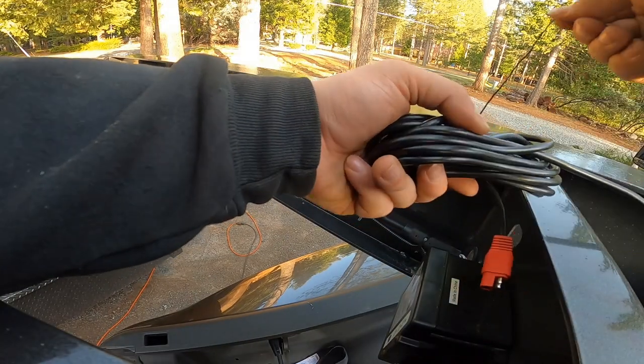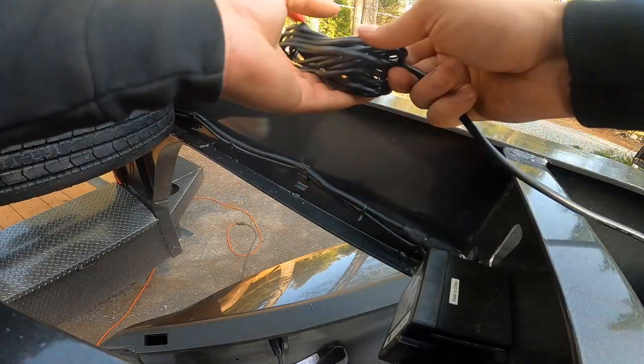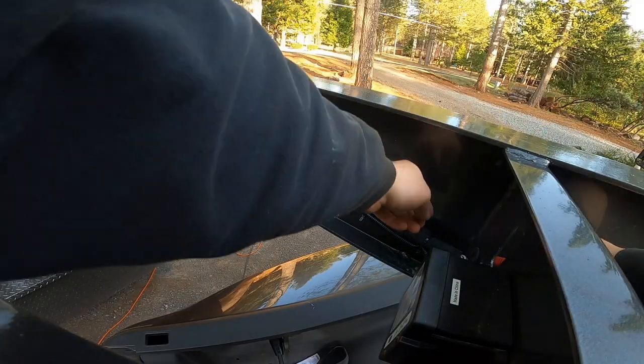We're going to track these wires down to the battery now. I know it's a pretty self-explanatory thing, but I know some people like to see it done before they do it themselves. So if I can help you guys out with something simple like this, I'll be more than happy to run it the way I did everything else.